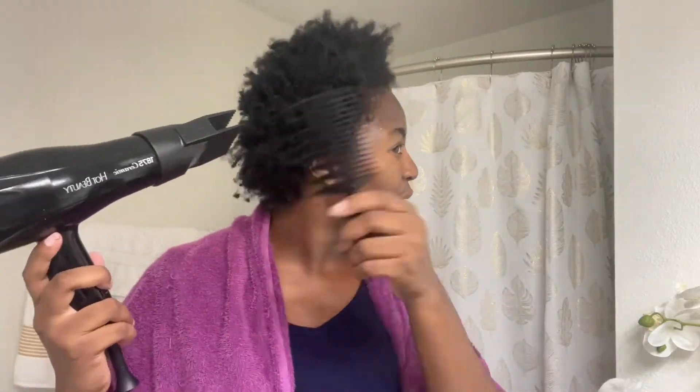I've tried to detangle as much as possible and it's washed, so I'm just going to start blow drying it and hope to straighten it up a little bit.